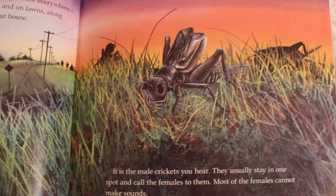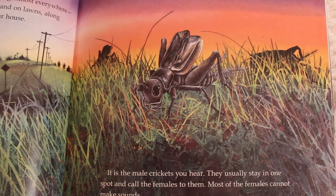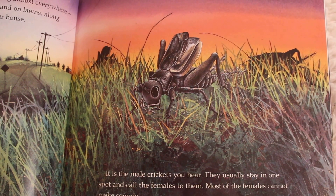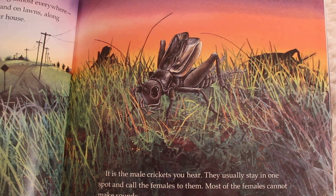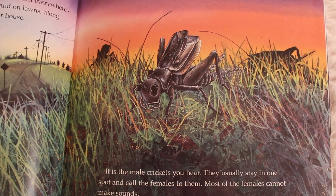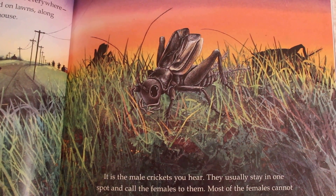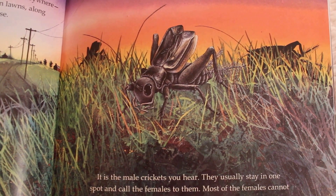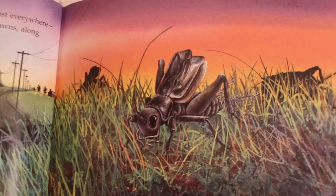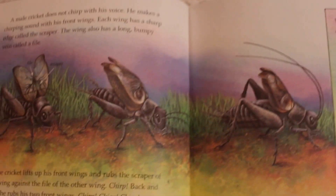It is the male crickets you hear. Do you guys know what male is? Male and female? Male is a boy, and female is a girl. So it says it is the male, boy crickets that you hear. They usually stay in one spot and call the females — the girls — to them. Most of the females cannot make sounds. So at nighttime when you hear crickets, it's the boys making all that racket.